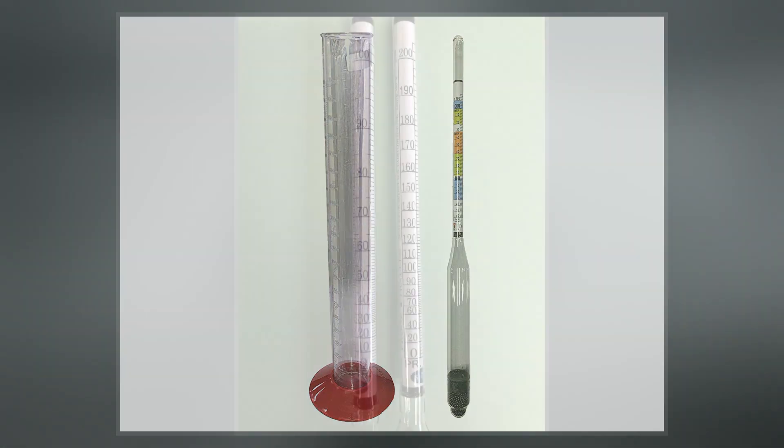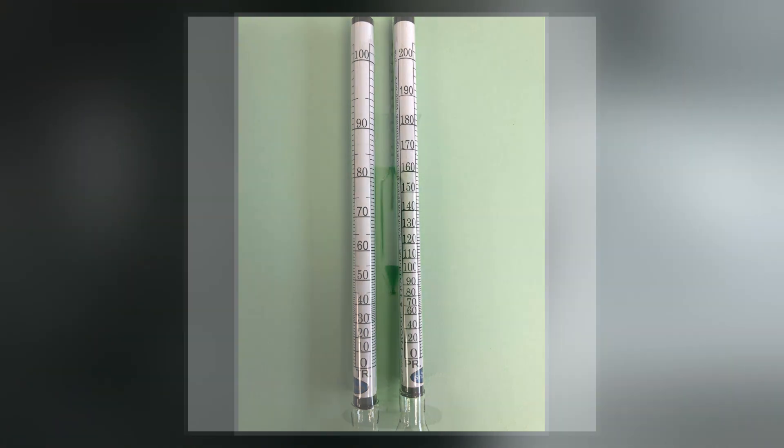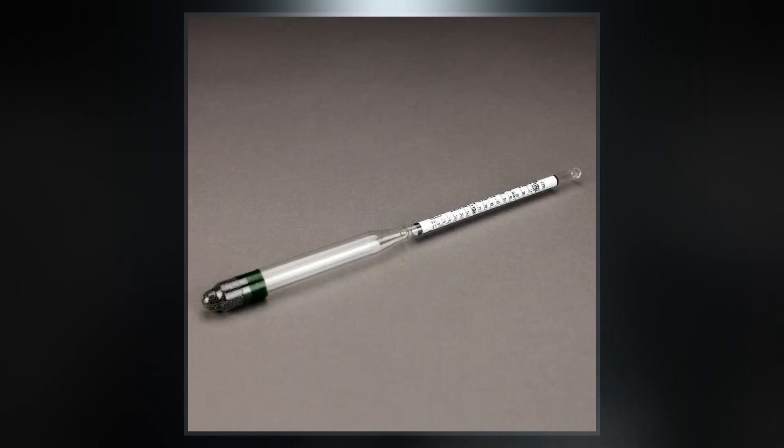Hydrometers can contain any number of scales along the stem corresponding to properties correlating to the density. Hydrometers are calibrated for different uses, such as a lactometer for measuring the density of milk, a saccharometer for measuring the density of sugar in a liquid, or an alcoholometer for measuring higher levels of alcohol and spirits.